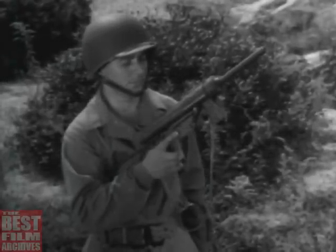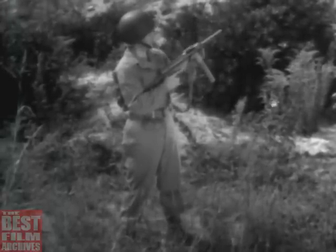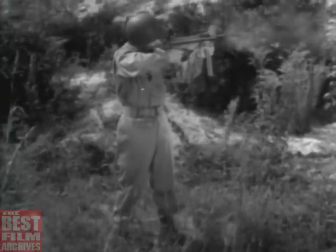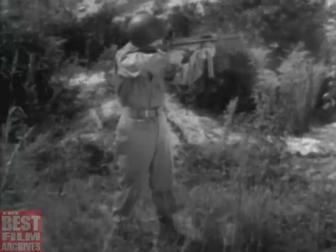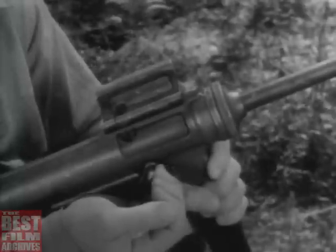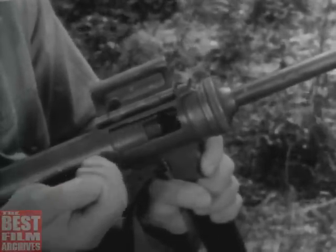But blow-back operation is used only with low-pressure cartridges, because high-pressure cartridges would require a very heavy bolt. Weapons of this type, such as the M3 submachine gun, can always be identified by one simple feature: there is no positive locking device on the bolt.